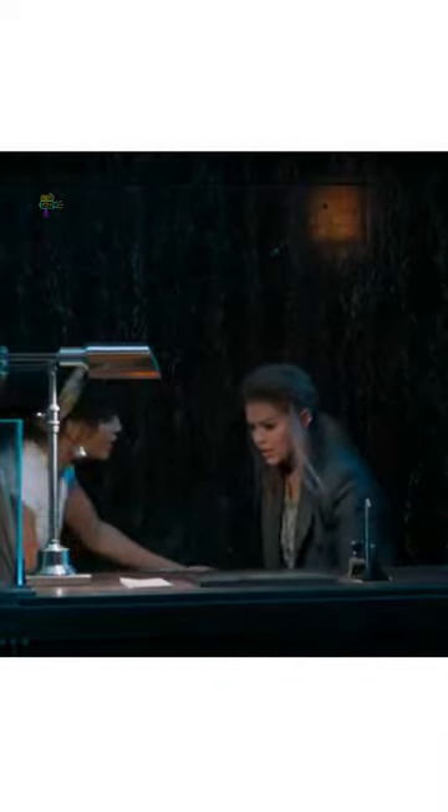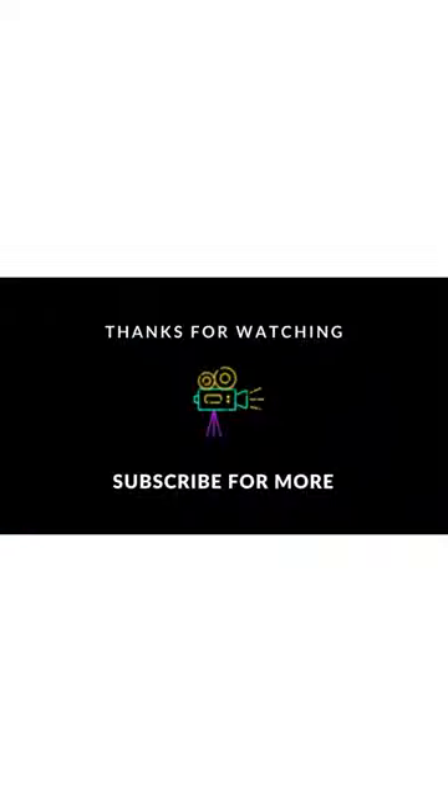Rachel! Rachel, you okay? Yeah, yeah, I'm okay. Thank you for watching — subscribe for more videos.